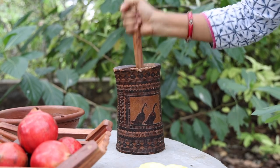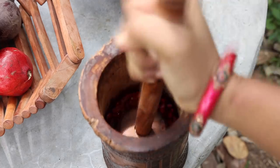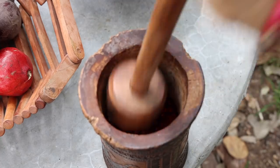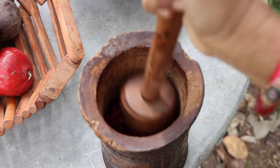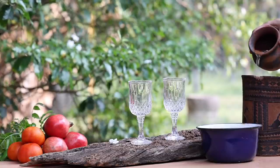Pound them well to get a paste, then strain to get a smooth juice.